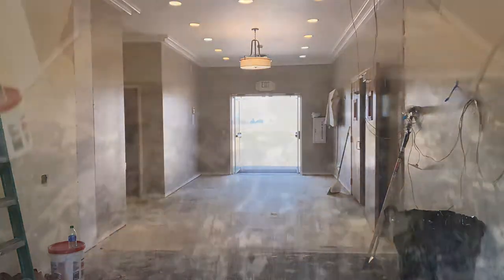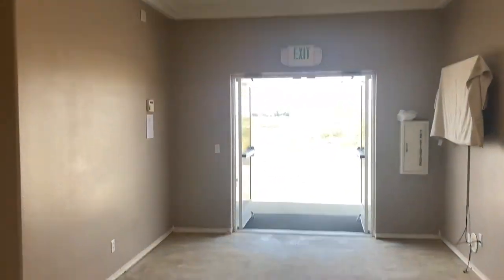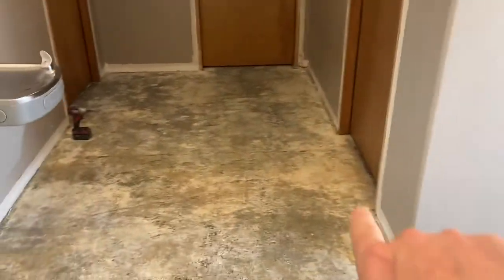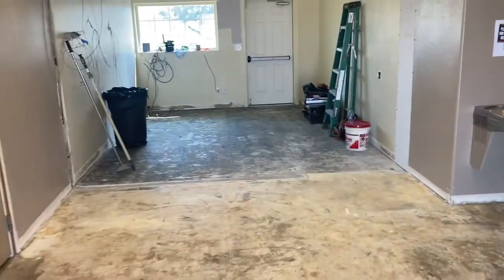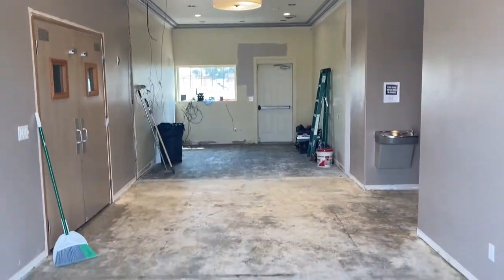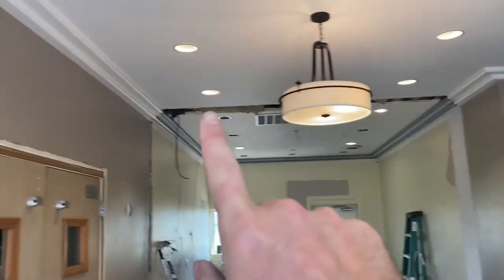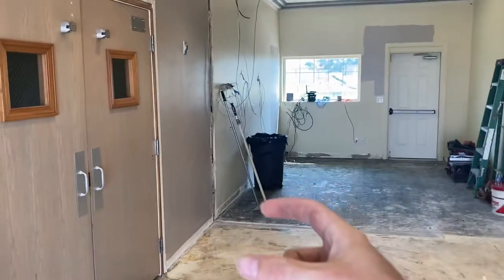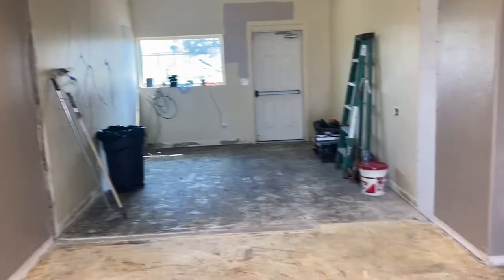Alright, ta-da! Check it out. All the flooring is gone all the way in there. All the transition pieces between the doors and the other floors are gone, so the room is all cleared out. The next project we have to do is get some drywall up there, and then we have to get the framing lumber for this with some plywood. So that's going to be awesome — we'll go do that here shortly.